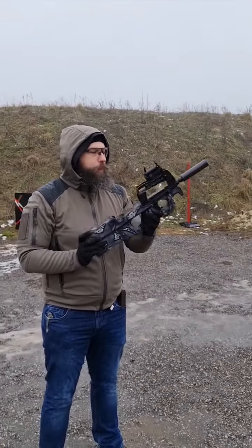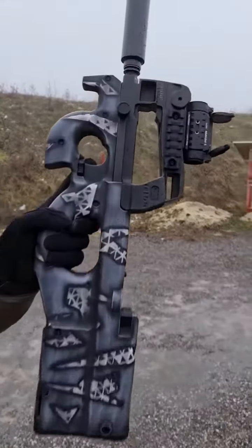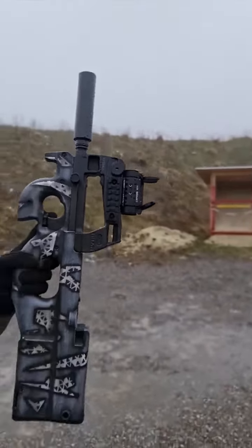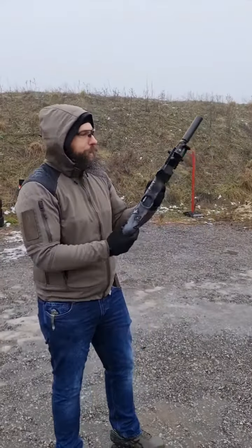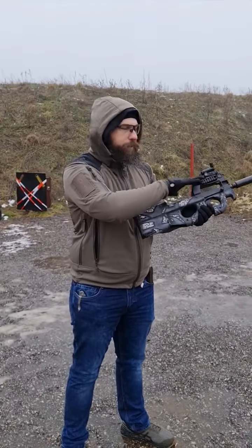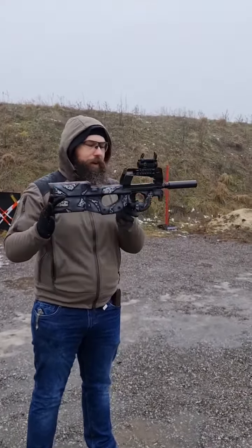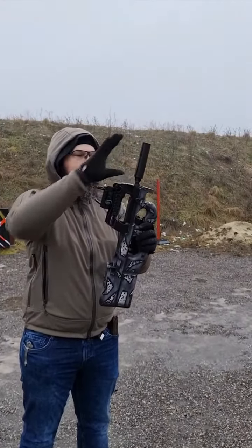This red dot is from the German company MAK — a micro aim point profile. It fits very well on the slow mode and gives the gun a very nice shape.